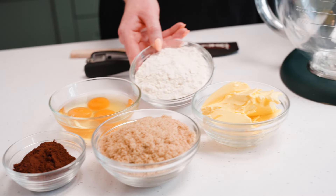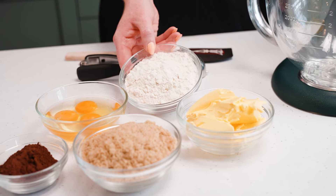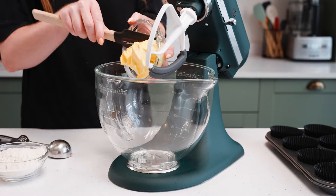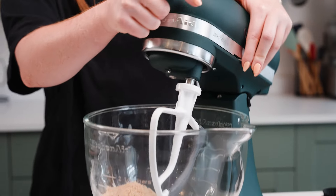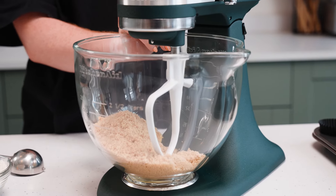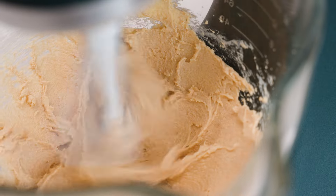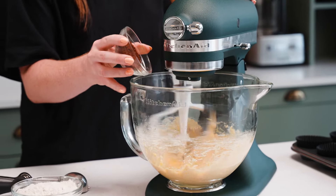And then finally some self-raising flour. I always use self-raising flour, but if you want to use plain flour you can check out some notes below on how to make your own. To start, I'm just going to add my butter to my bowl, then add my light brown soft sugar and mix these together until combined. Then I'm going to add in my eggs and my cocoa powder.